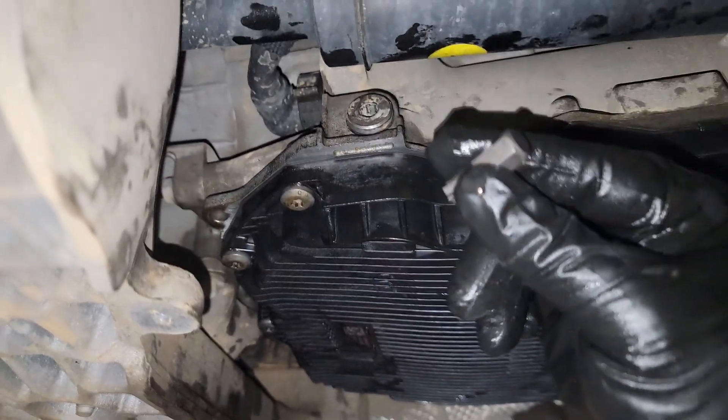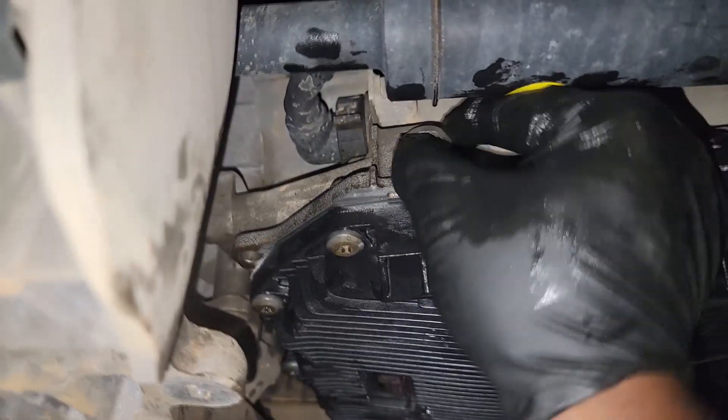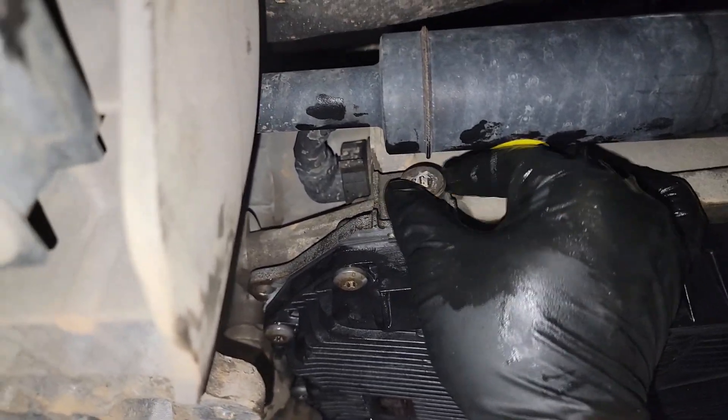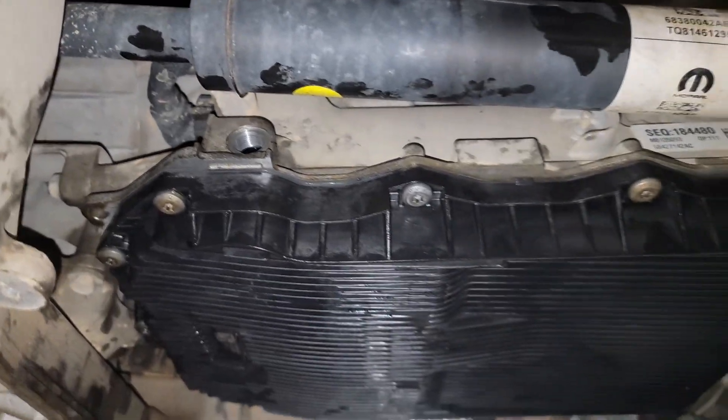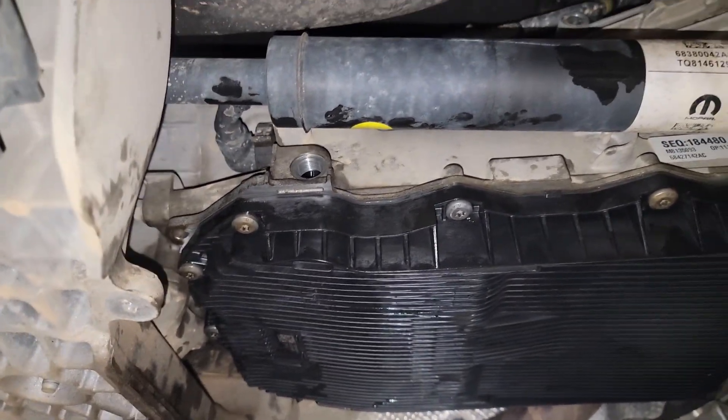It's coming off — I was running out of room, but I got it. Now I can go through the fill procedure. Remember guys, it's based off temperature. Check out my other video on how to properly fill an 8HP ZF transmission. All right, thanks for watching!